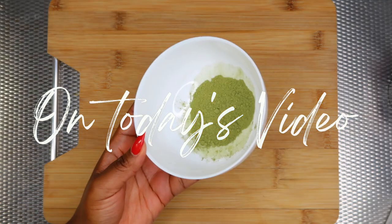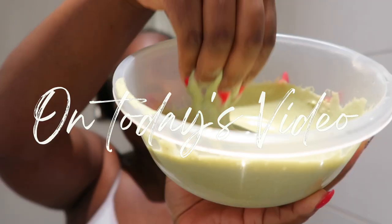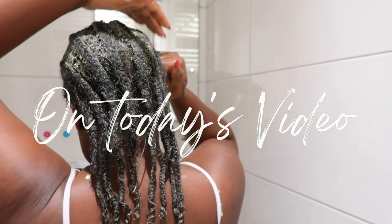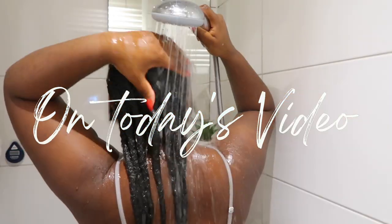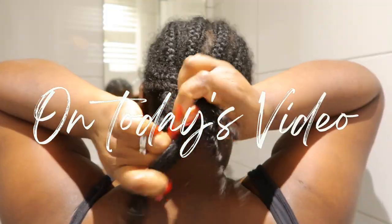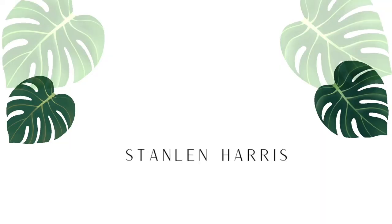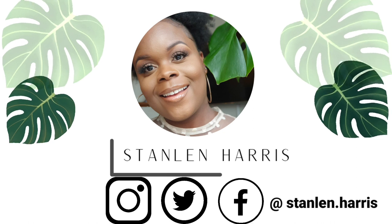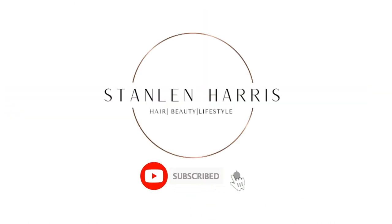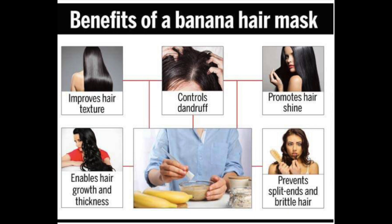Hi guys, welcome or welcome back to my channel. On today's video I'm gonna be sharing with you guys how I created this DIY hair mask using banana — yes, you heard it right, banana. So if you would be interested in seeing how I created this hair mask, then please keep on watching.